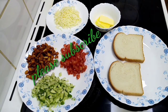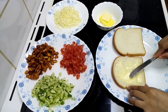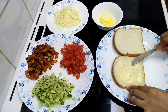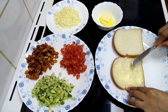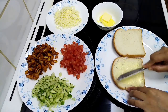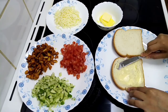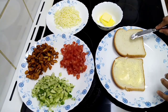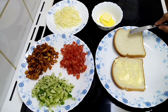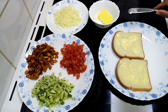I will put the butter on the bread. Now I am going to put the bread in the middle of the bread.